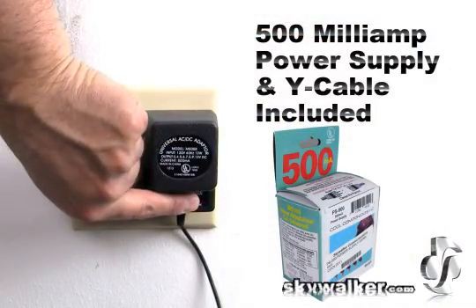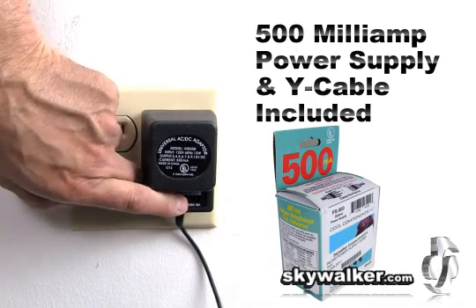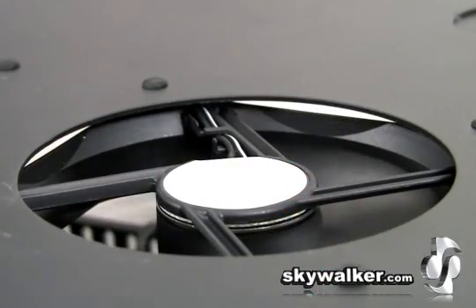This 500 milliamp power supply is included, as well as a Y cable to connect the two fans. There are also rubber mounting feet giving you lots of flexibility.